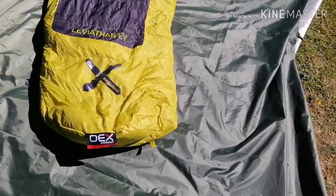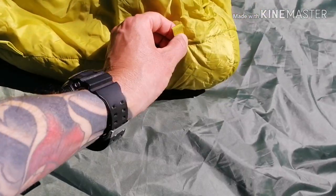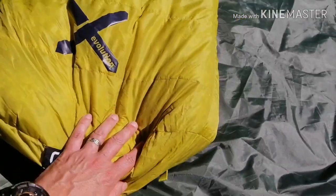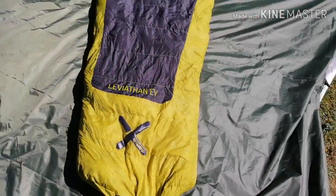It's probably the only sleeping bag I've got that keeps me lengthways warm and comfortable. At the bottom end, we've got two little tabs for hanging up or pulling out of the stuff sack, though I would always put this end into the stuff sack first.